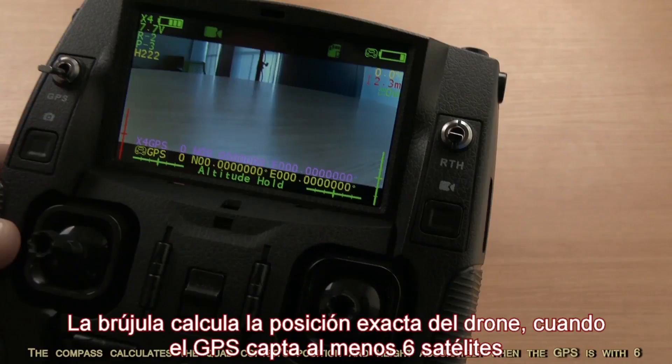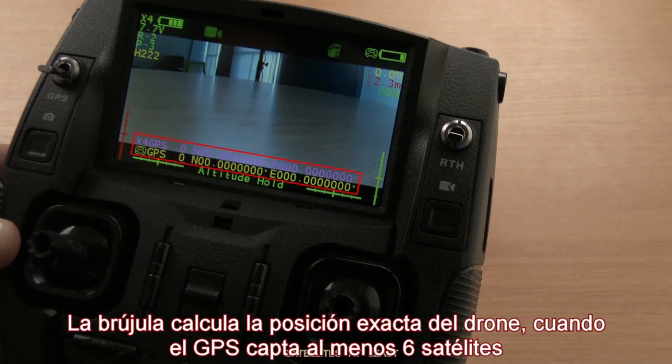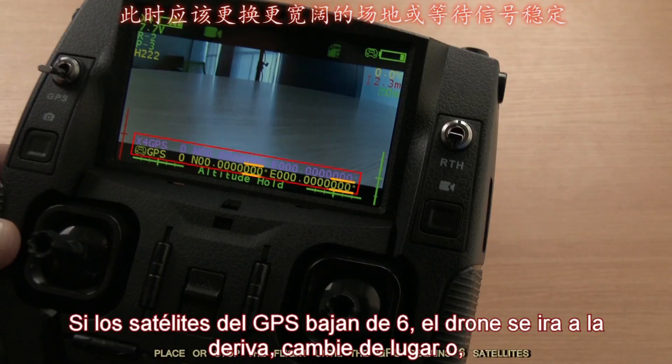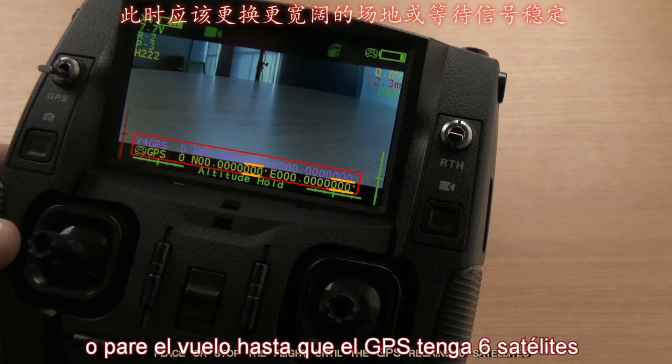The compass calculates the quadcopter's position and height accurately when the GPS has at least 6 satellites. If the GPS satellites are dropping, the quadcopter will drift. Please change to an open flight place or stop the flight until the GPS regains 6 satellites.